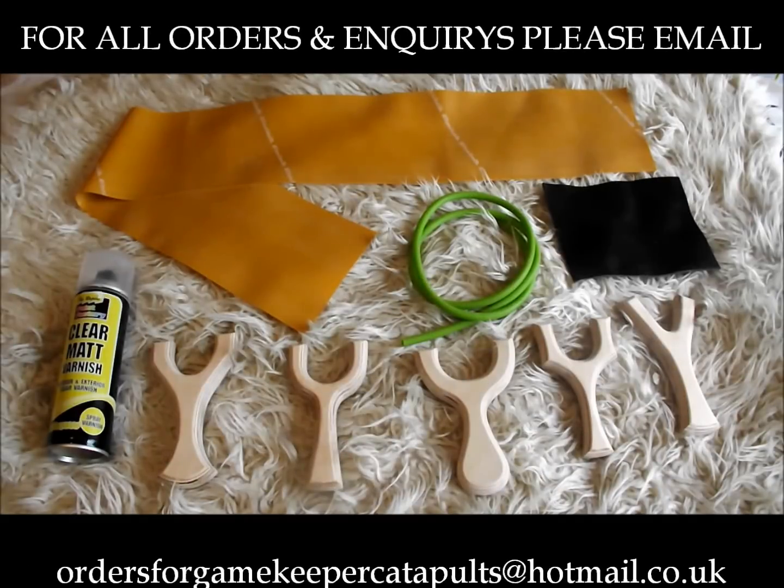Hi you guys, Gamekeeper Jon here. Just showing you this today guys, it's a new release from the Gamekeeper range. It's called the DIY Poachers Bundle.